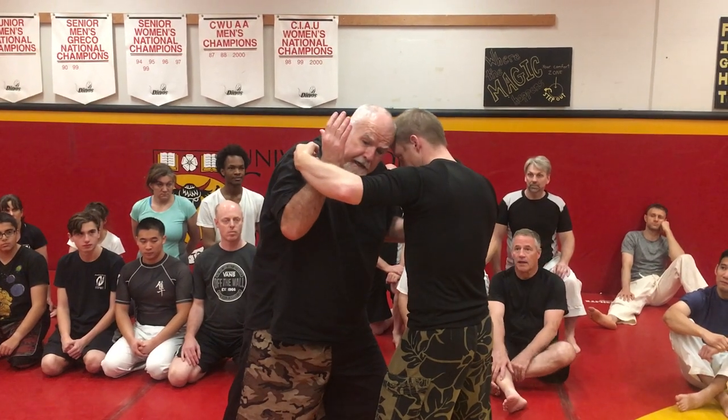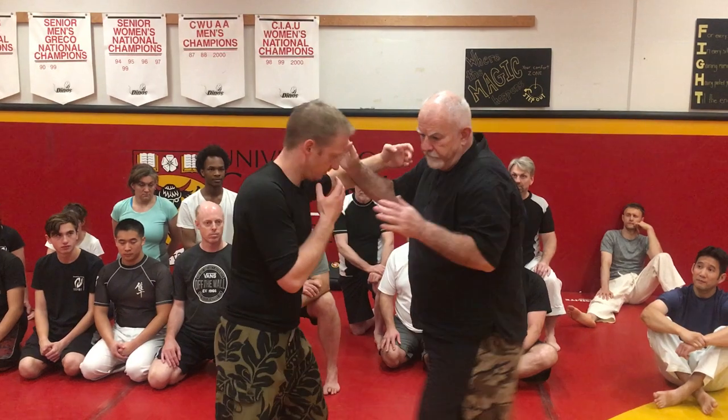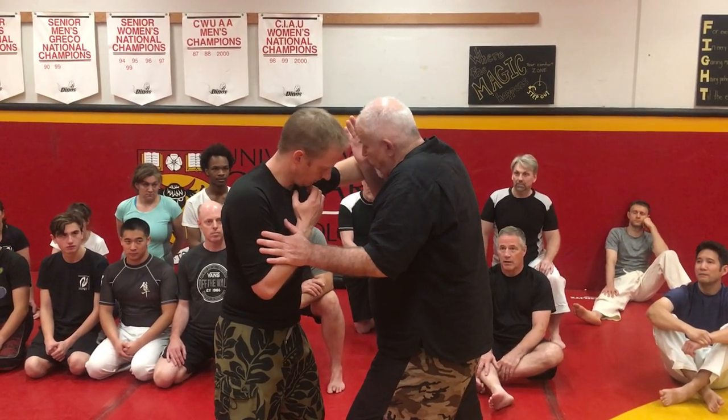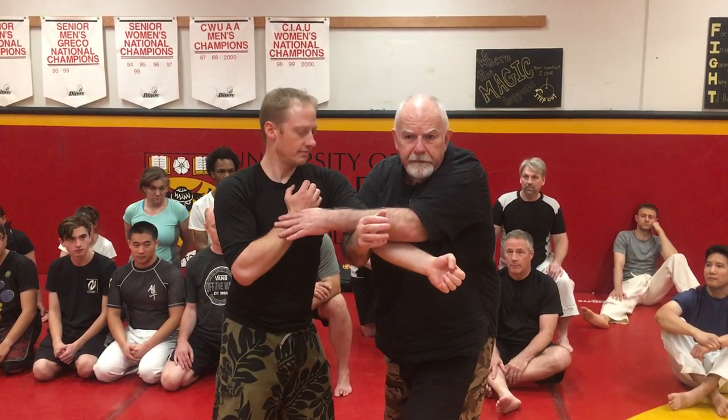I've got the headbutt happening here. As soon as I make the headbutt, just on the other side, you'll notice that I've kind of trapped the hand here — the headbutt from here. And all I do is, in the moment I make the headbutt, I plie the arm up into my body from here.